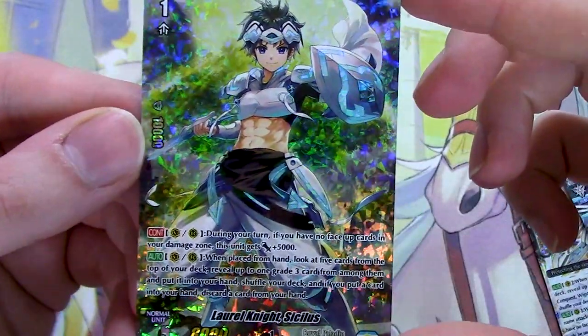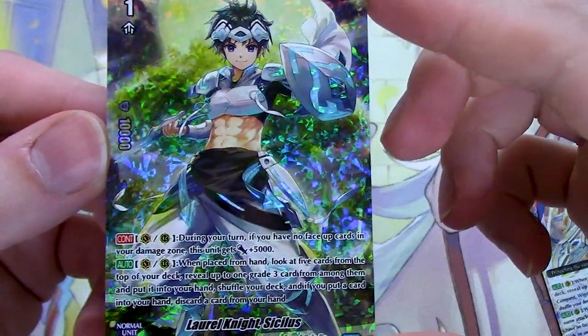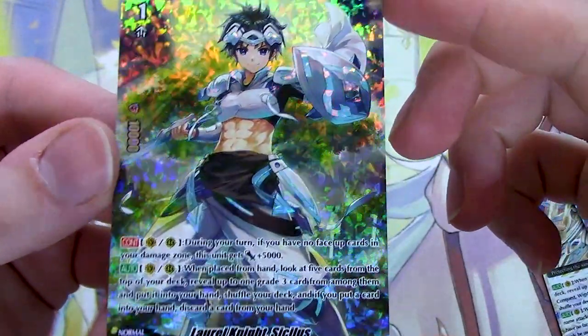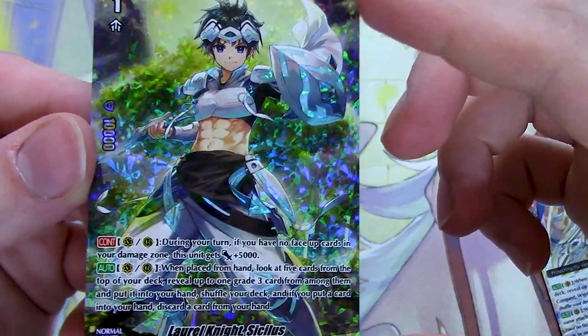That looks really nice. You're going to make me try and get a play set of these, aren't you? Damn you, Bushi, and your alt art promo foilings. Anyways, it's not going to really matter anymore after we get Nations. So let's go starting with Sanctuary Guard Dragon.